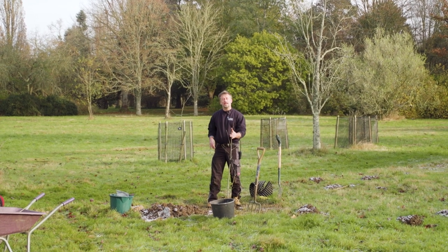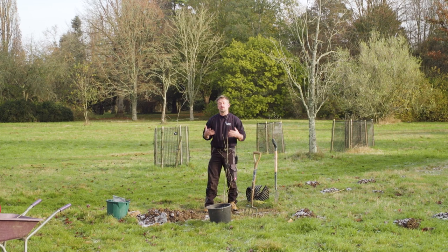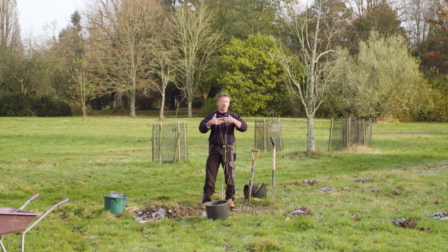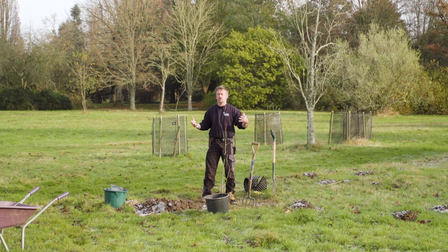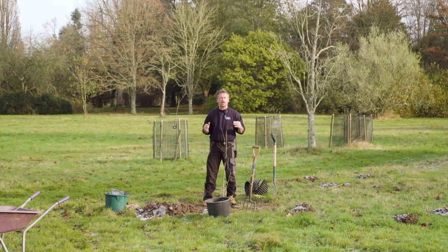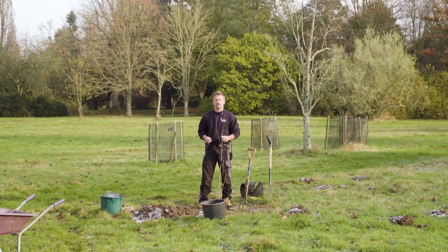Now you've got your tree, you've got to consider the position and what your tree is going to eventually look like when fully grown. This elm is going to be a large tree, so we want a nice position where it's not going to be crowded by anything else. Here in this open field it's just right. It's also a tree that requires a lot of light, so you don't want a shady spot — it's going to get full sun in this position, which is perfect.